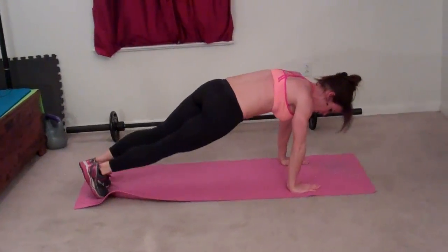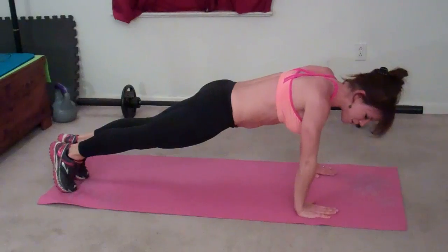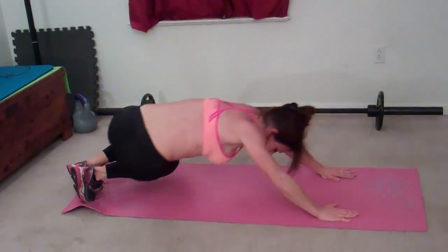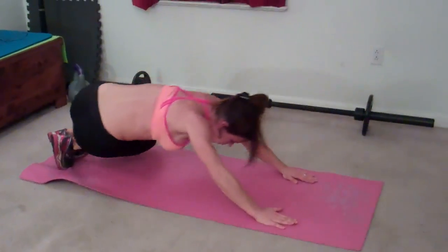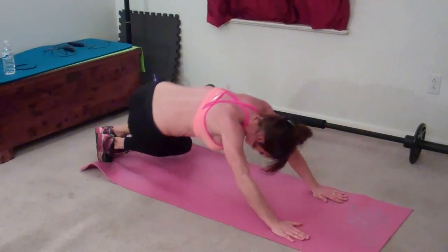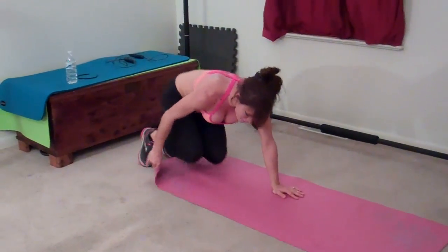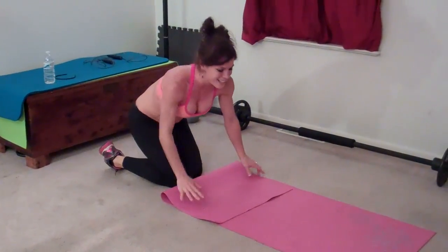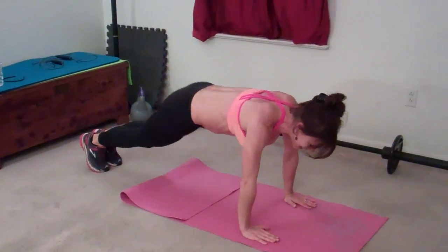Two — so bring your butt back, come up so that you're in your plank pose, and then bring it back. Three. Those knees keep twisting. Four, five, six. I'm going to adjust my mat a little bit because it's getting caught underneath my feet. I'm going to go back to five just because I took a break.